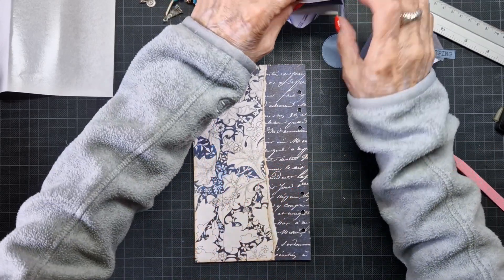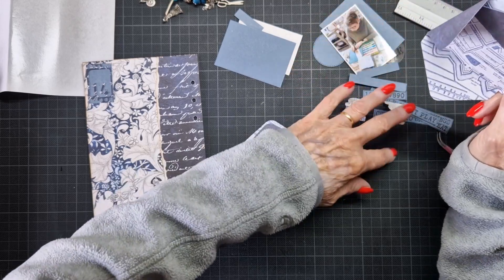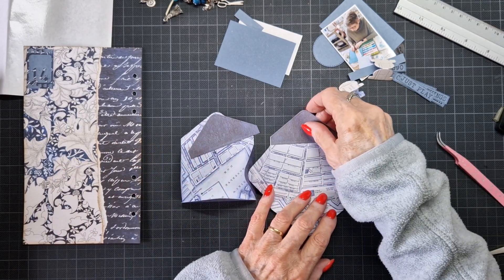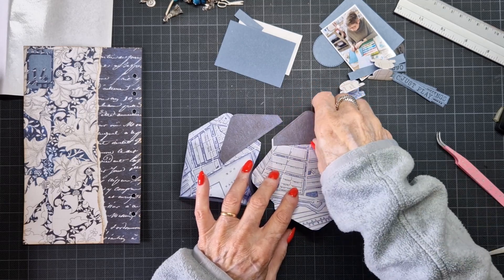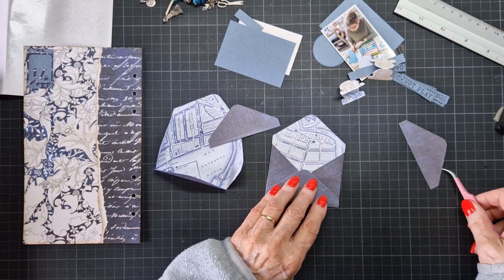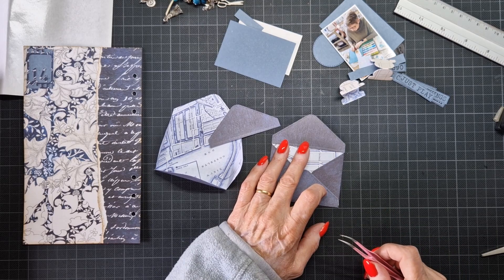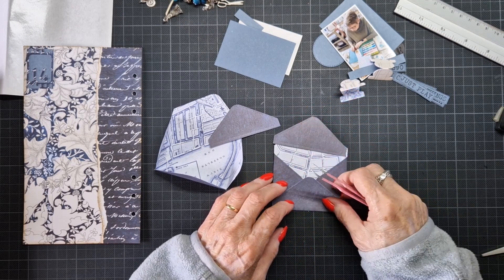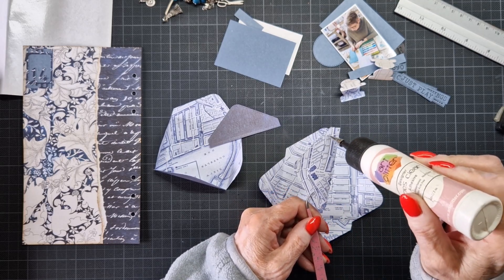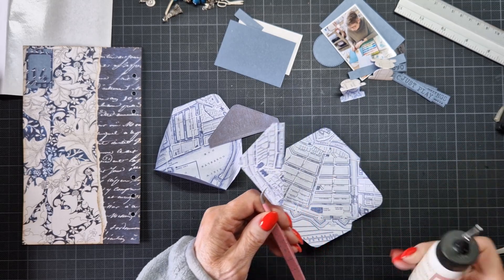Now I have here two envelopes. These envelopes are from the collection from David — the Journal Your Life collection. And what did I do? I die cut them twice, and then the top also once, because I didn't like it when it was folded. I need my tool. I didn't like this, so I thought this is better. So I did it from the tin paper from the Reminiscence book — Reminiscence book 4. First I'm going to do this part, because the envelope stays open and then you see this part. That's why I don't like it.